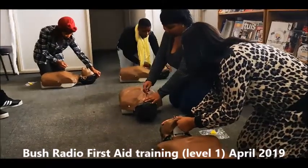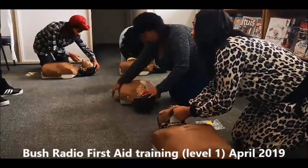Now you check if the patient is breathing by putting your ear next to the nose and looking at the chest for 10 seconds.